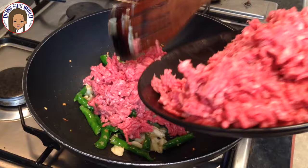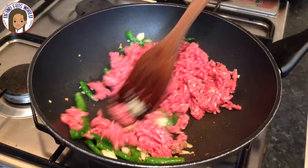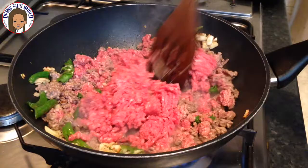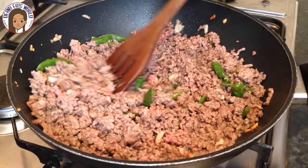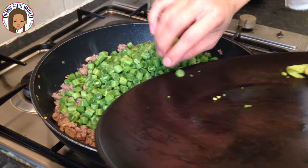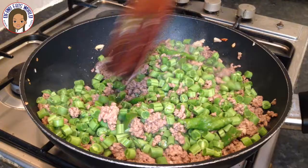Add the minced meat bit by bit, breaking it up as you cook it. Repeat the process with the remaining minced meat until all of it is in the wok. Once the minced beef is almost cooked, add the runner beans and mix together.